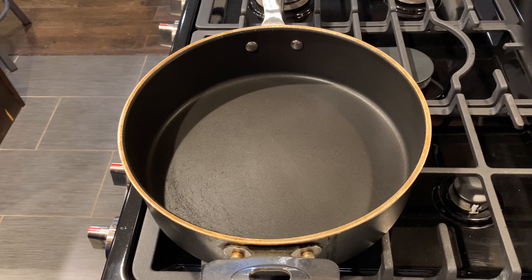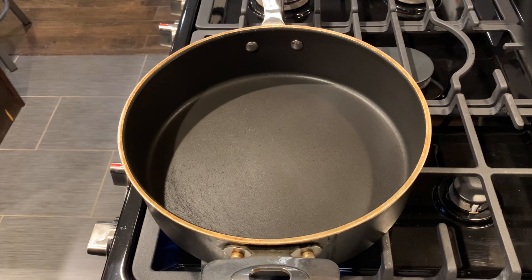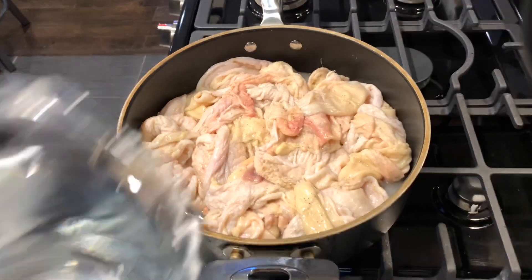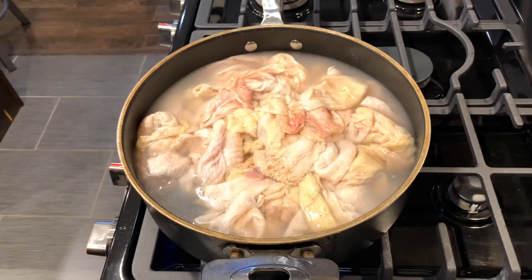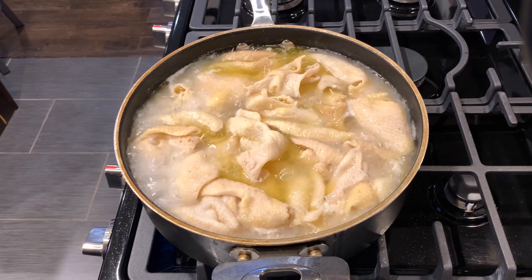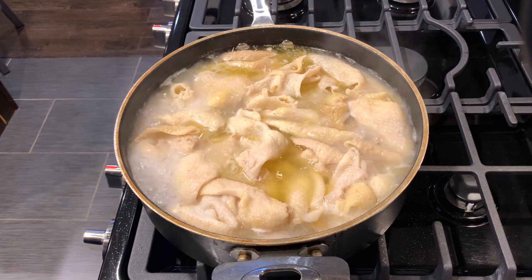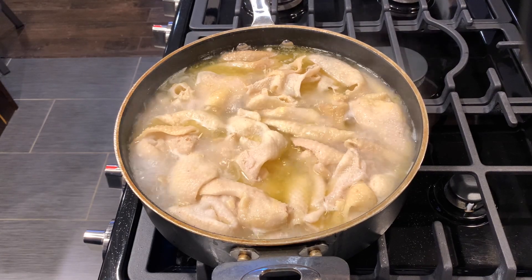The next step is pretty simple: get a pretty big pan, turn it to high heat, and just dump everything in there. You want to add some water — enough so that it covers all the chicken skins. Bring that to a boil, then as soon as it comes to a rapid boil, go ahead and turn the heat down to about medium. Keep it uncovered so that all that water evaporates. What's gonna happen is all that fat from the chicken skin is gonna render out.